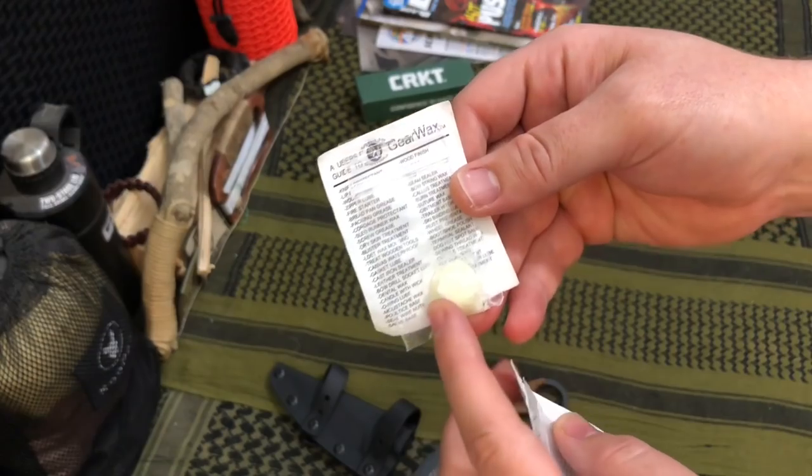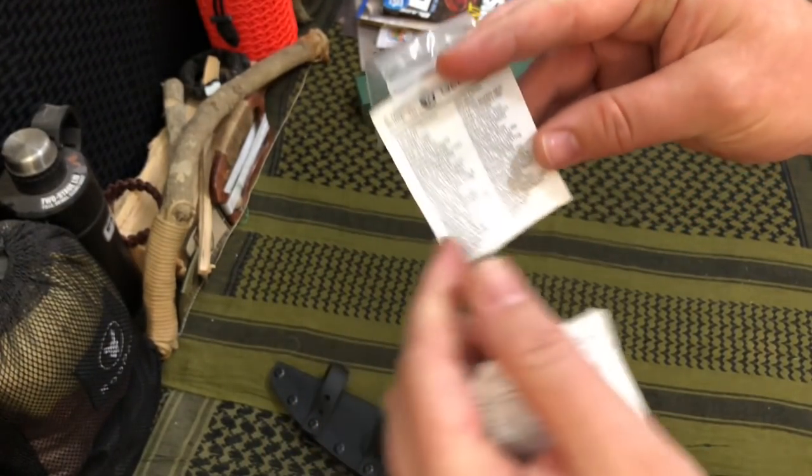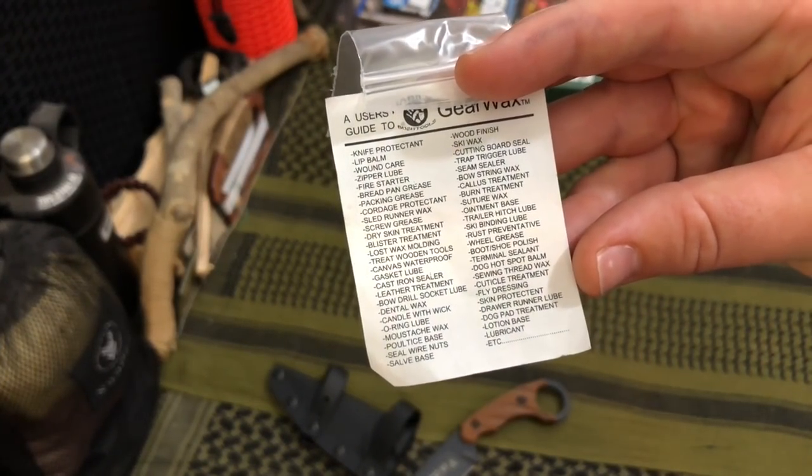We got some gear wax from I Have Those Tools. This looks kind of awesome — you can use it as a knife and gear lubricant, pretty much for anything you can think of.